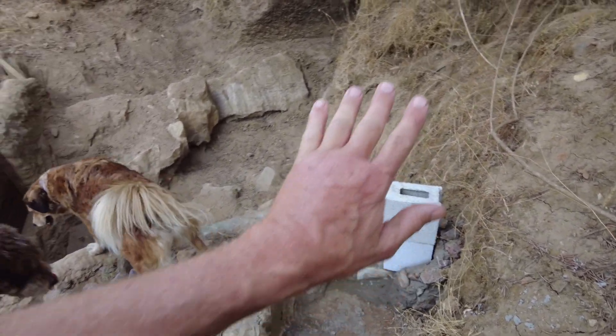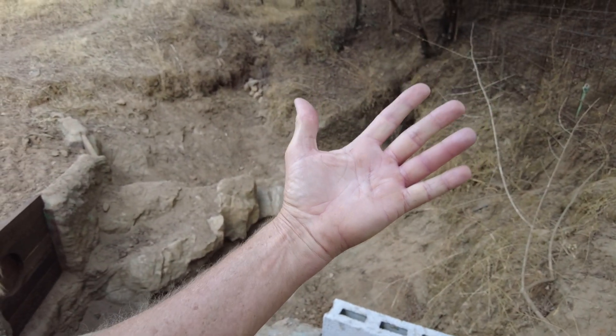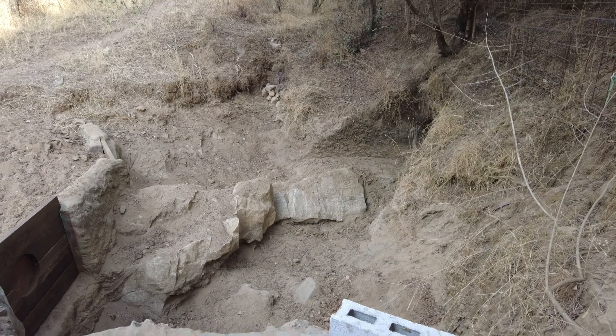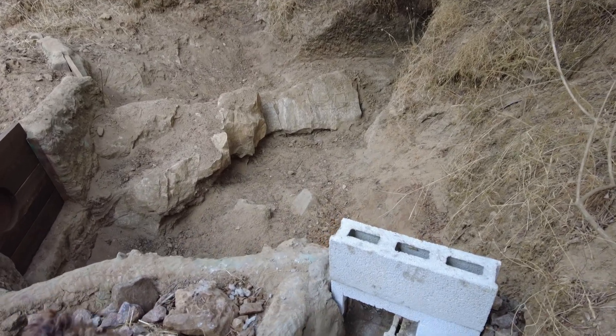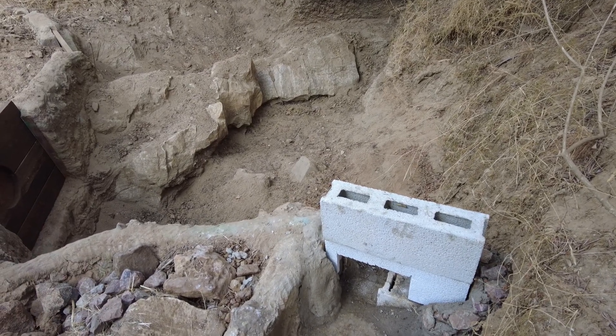I have a swollen hand. Another wasp got me when I was picking grapes — same finger as a week or two ago. But will I use gloves? I'm not sure about that.